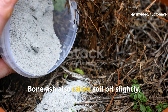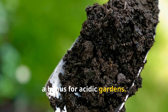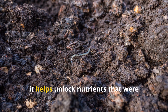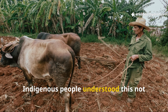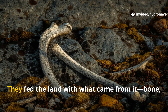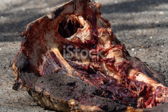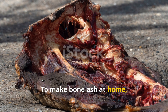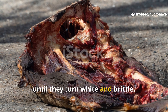Bone ash also raises soil pH slightly, which is a bonus for acidic gardens. When added to compacted, tired, or clay-heavy soils, it helps unlock nutrients that were otherwise trapped. Indigenous people understood this not through lab reports but through practice — they fed the land with what came from it: bone, fire, and time. To make bone ash at home, you can burn clean animal bones in a fire until they turn white and brittle.